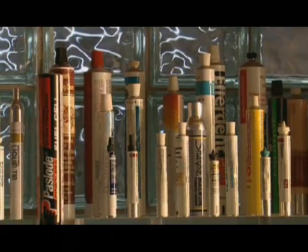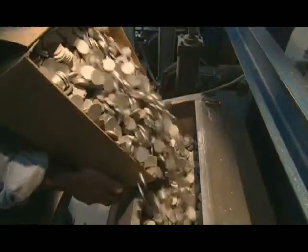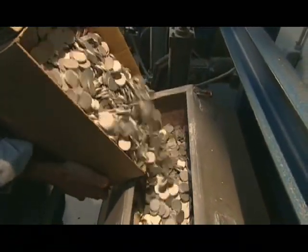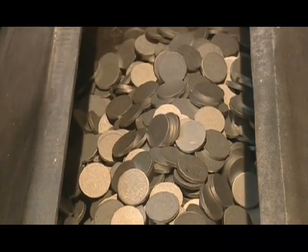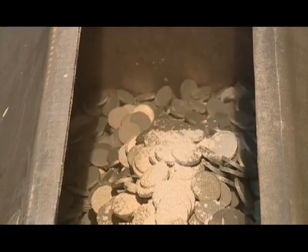These packaging tubes are made of aluminum because it's affordable, lightweight, and malleable. This company makes each tube from an aluminum slug about the size of a coin. A worker dumps a batch of slugs into a container, then adds a lubricating powder called zinc stearate.